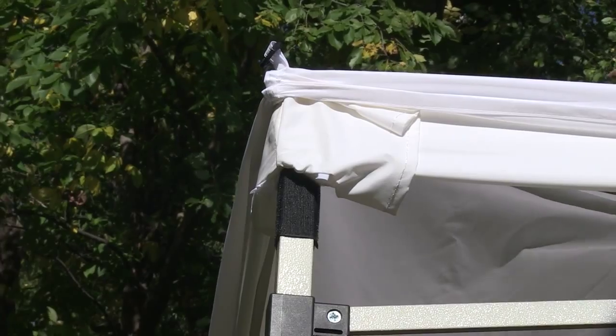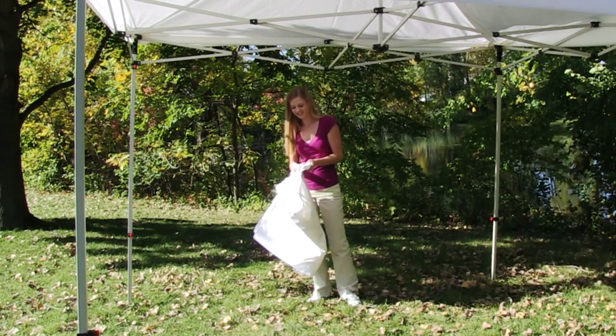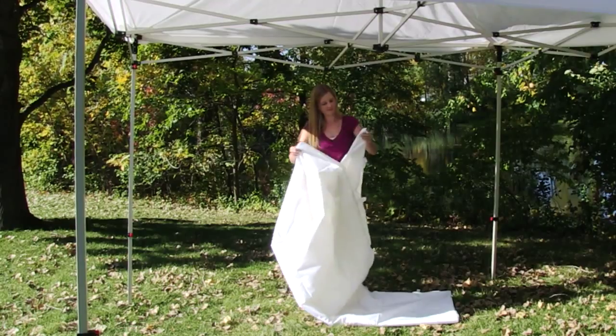The assembly of the tent full wall is quick and easy. Begin by flipping up the canopy corners, exposing the hook strips on the tent frame. Unfold the tent wall, making sure the zipper is on the top right side.